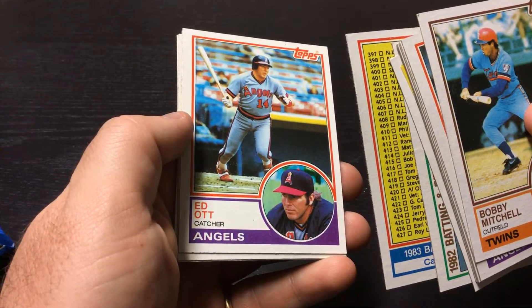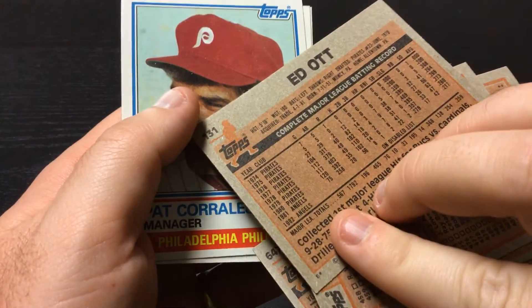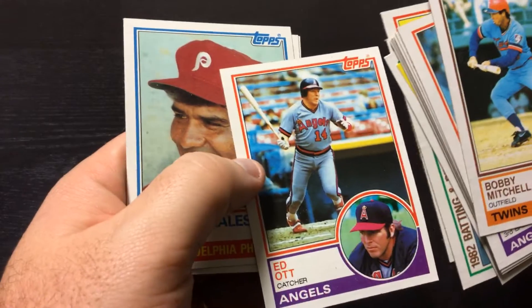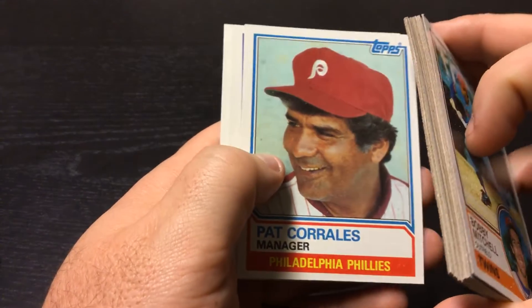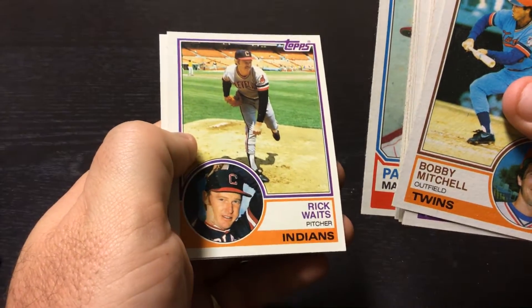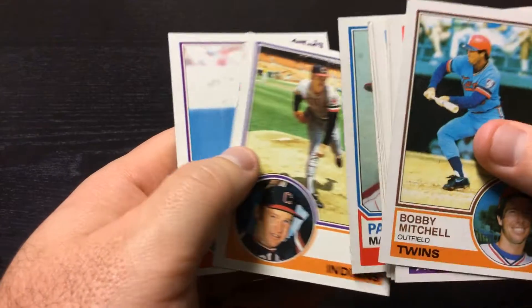Ed Ott — looks like a bigger guy. 5'10", 190. Manager card for Pat Corrales, manager for the Phillies. Rick Waits, pitcher for the Indians.